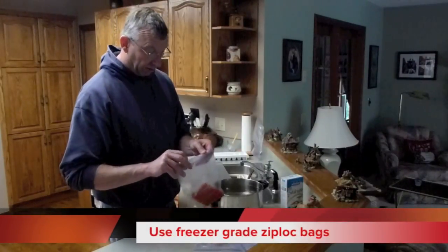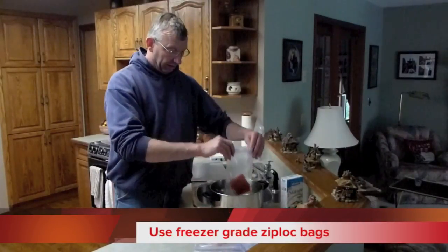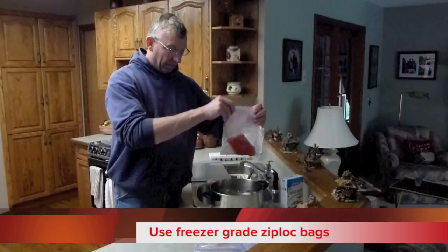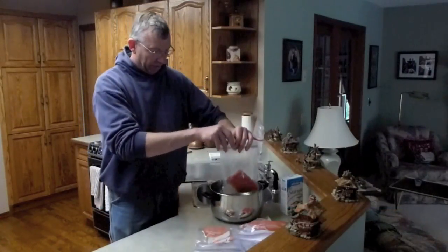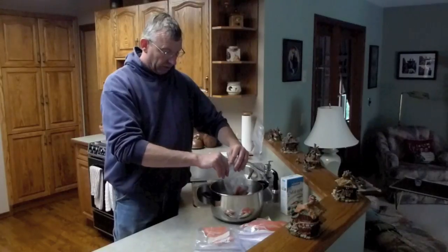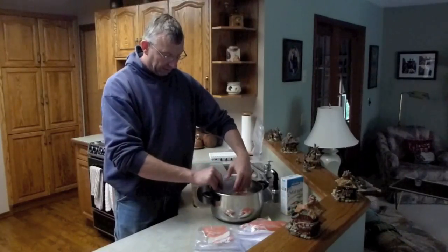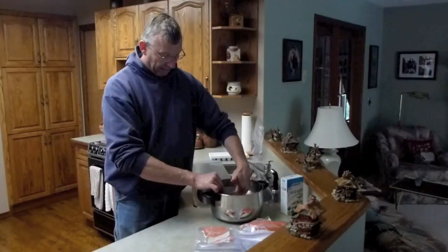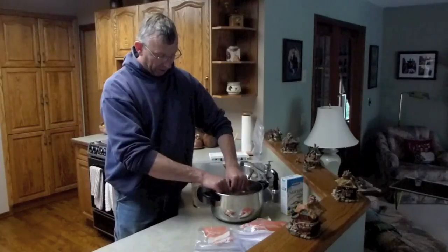Now what I'm going to do first is put a little bit of water into the bag — about halfway up the fillet, right about there. Then I'm just going to push the bag down, keeping the zipper up at all times so that the air can keep on escaping. I'm going to get all the air to escape out of the bag, and then just when the zipper goes under water, I'm going to close the zipper.